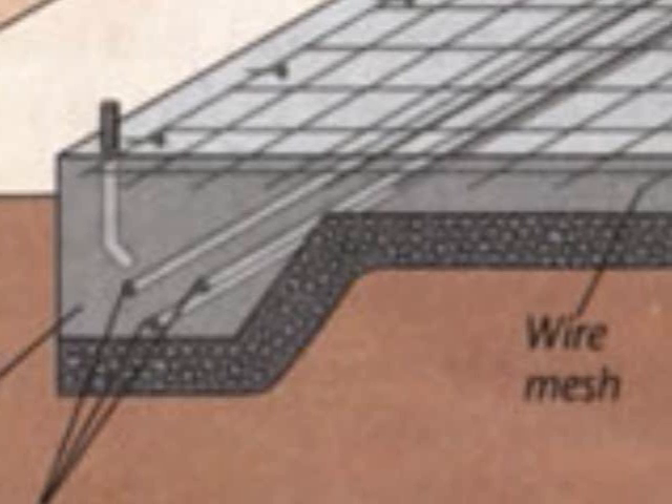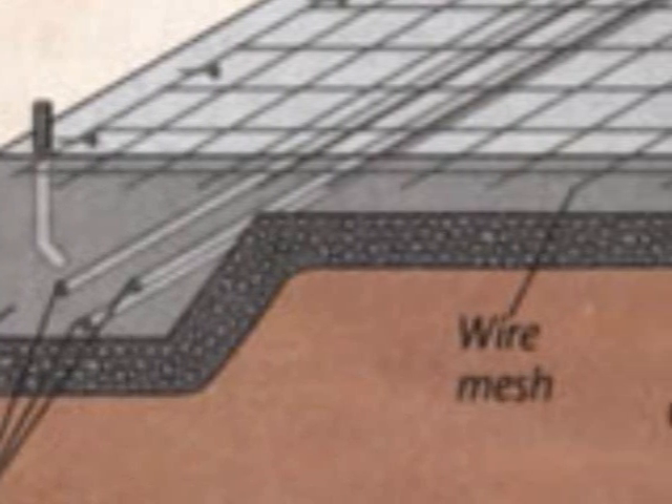Wire and mesh, rebar, or fiber can be added to your mix for additional reinforcement.